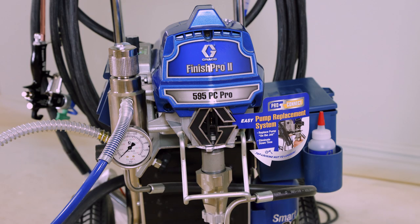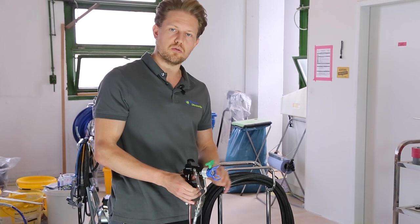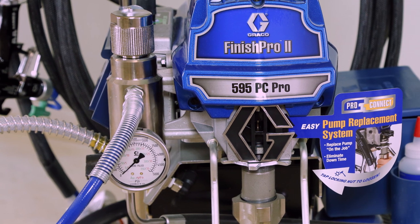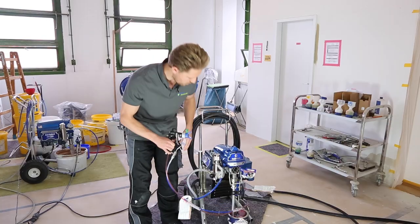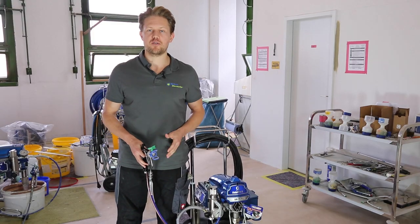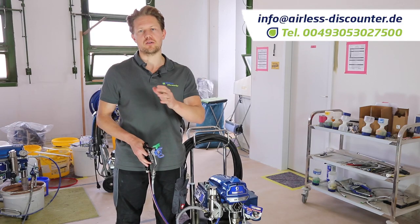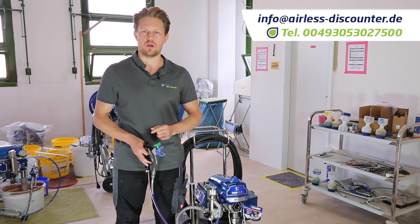The machine also comes with two filters — a 100-mesh spray gun filter and a 100-mesh machine filter — plus piston oil (TSL liquid) that goes into the sprayer just above the pump. That's the introduction to the Graco Fine Finish Pro 595 PC Pro. My name is Darren with Ellis Discounter — thanks so much for watching, and leave any questions below. Cheers!